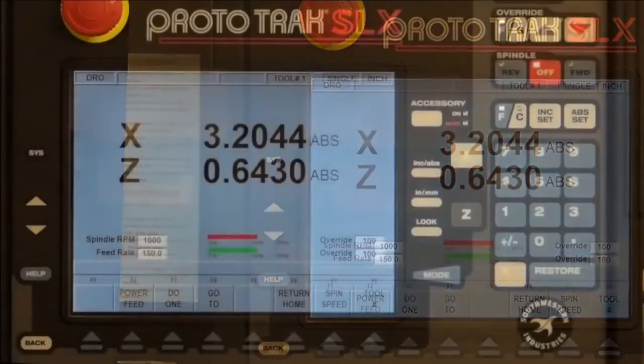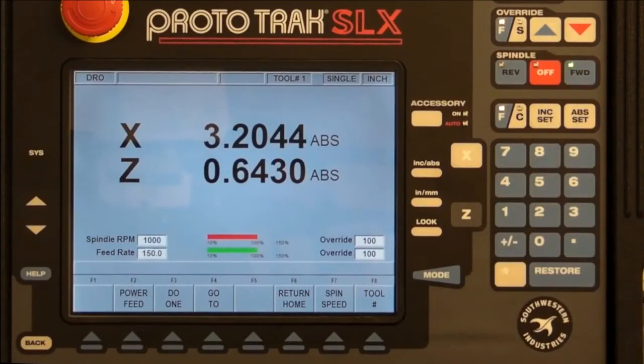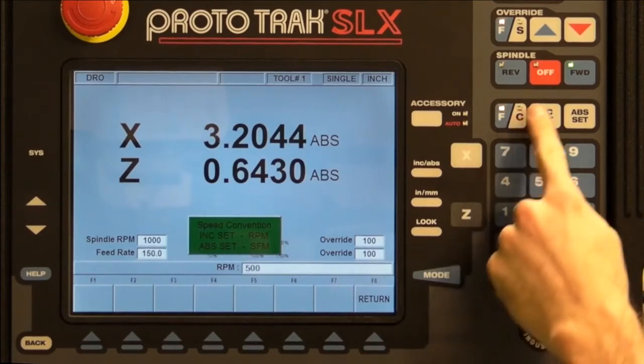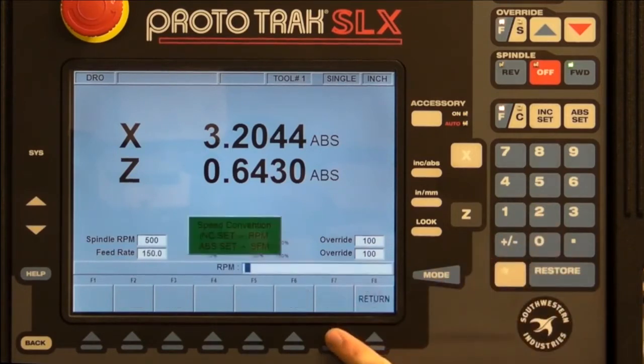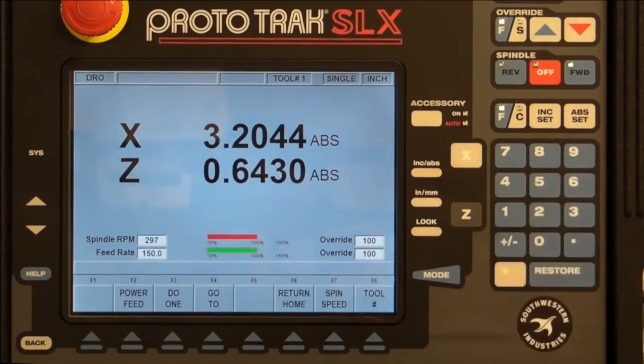To turn the spindle on, press the forward button on the spindle control. The speed can be controlled with the spindle speed button. There are two ways to specify the spindle speed: pressing INK set will specify a constant RPM, and pressing APP set will specify a constant SFM. Constant SFM will adjust the RPM of the spindle depending on the tool's radial position to maintain a constant linear velocity of the tool relative to the surface of the material. This puts less stress on the tool and leaves a nicer finish.